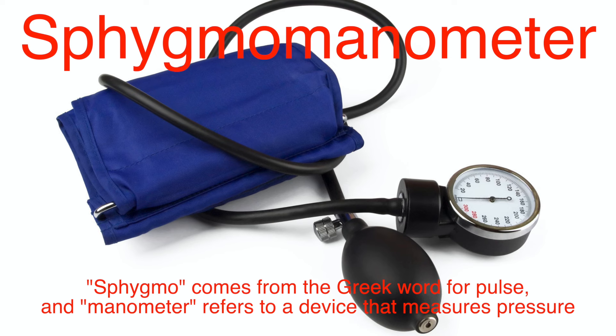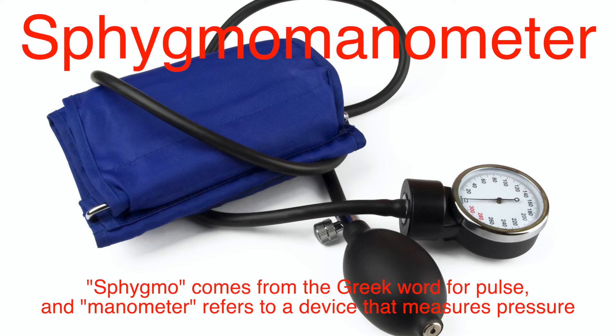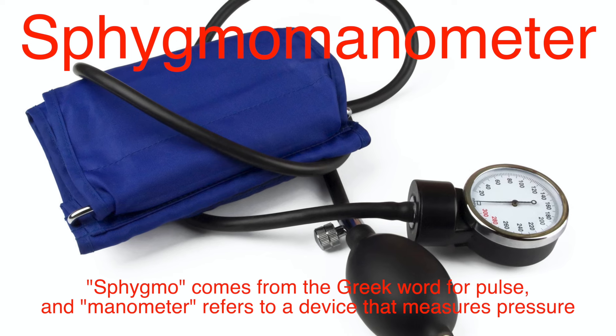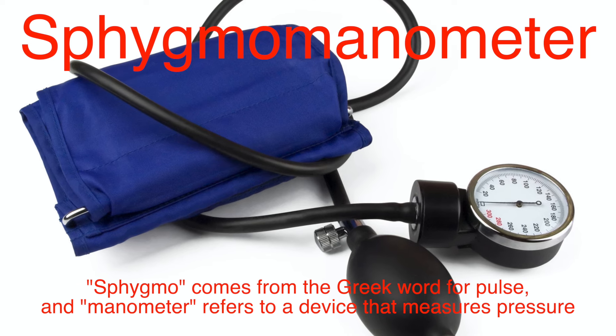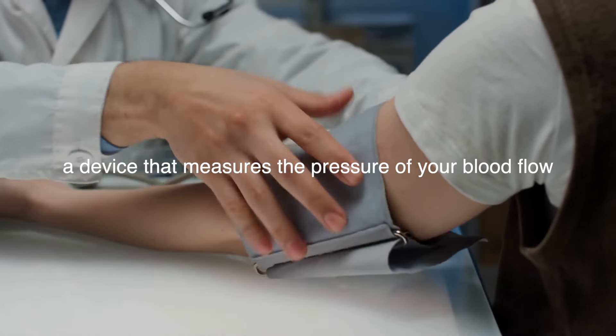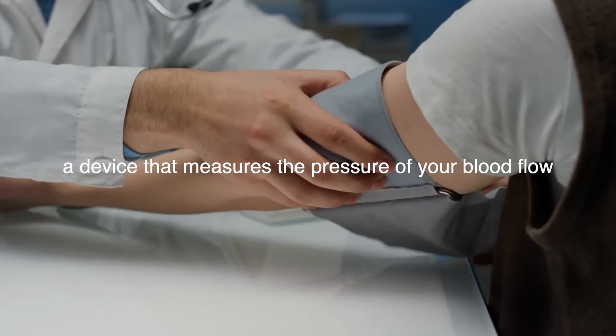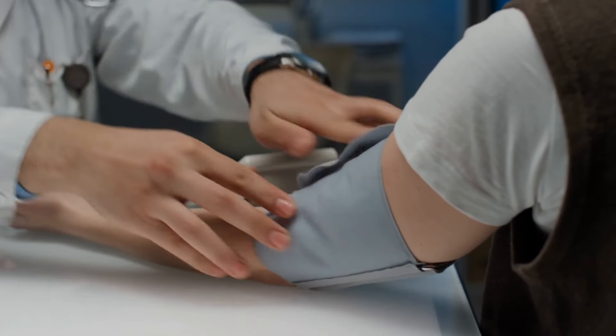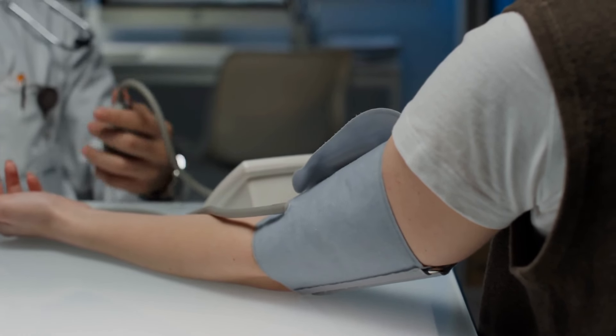First things first, let's break down the term itself. Sphygmo comes from the Greek word for pulse, and manometer refers to a device that measures pressure. Put it together, and you have a device that measures the pressure of your blood flow. It's what doctors and nurses use to check your blood pressure, which is a crucial indicator of your overall health.